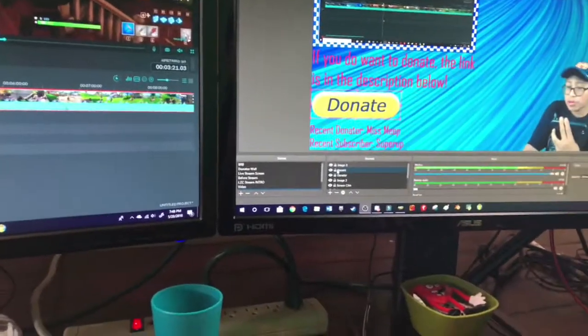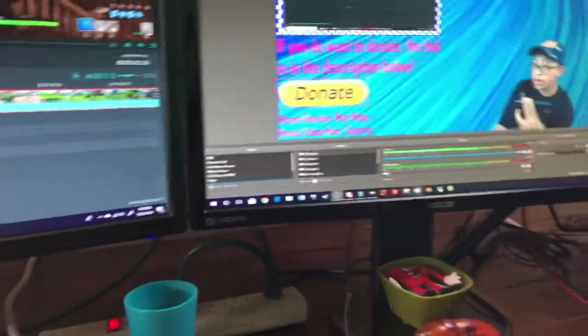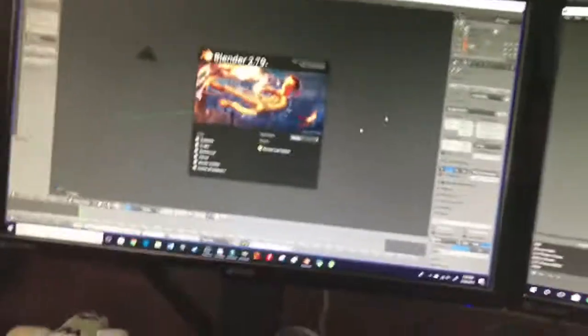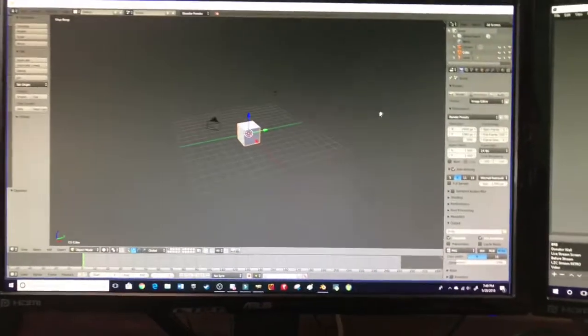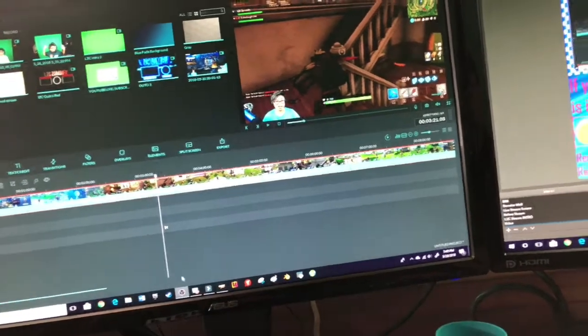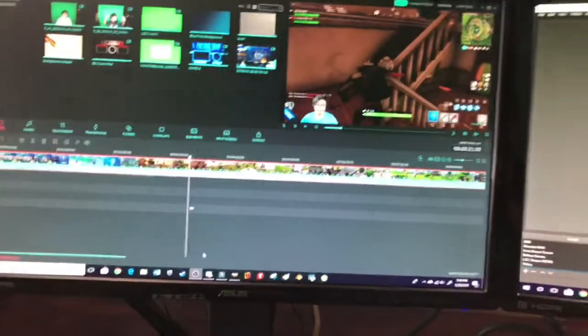Some of you also want to know what I use for my programming, to make some stuff that's coming up in the future. I use this software called Blender. And I use OBS to record video and streams — all that stuff.